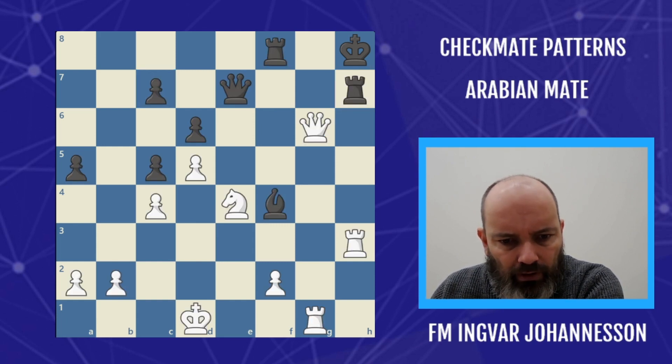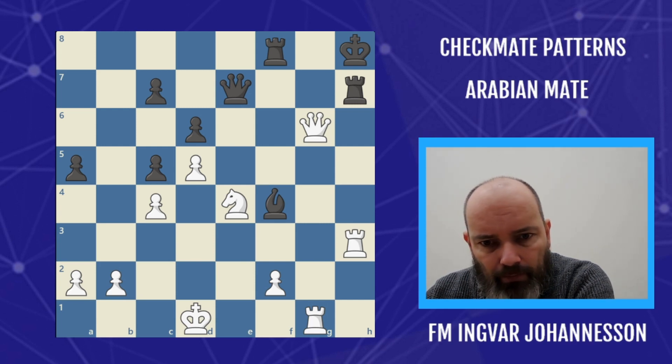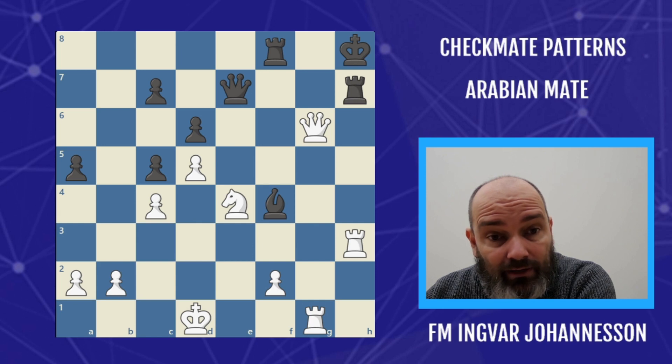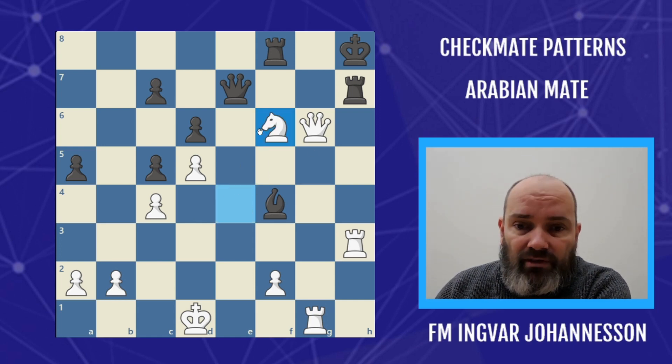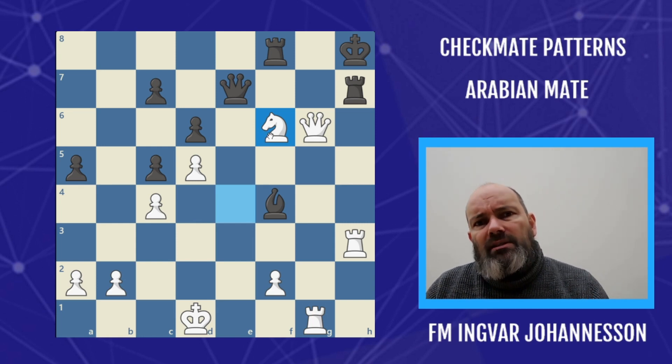Let's start with a position here — white to move. Mikhail Krasinkov with the white pieces, a Polish grandmaster, playing against Bartosik, who is also a strong player. Krasinkov moved his knight into a menacing position on f6, and he's lining up for the Arabian mate.